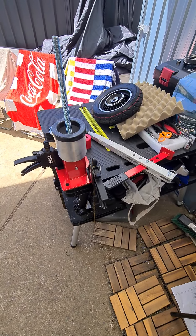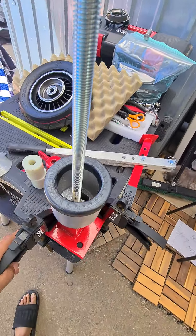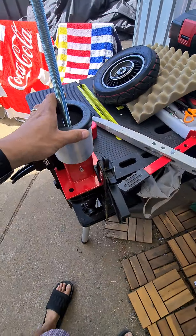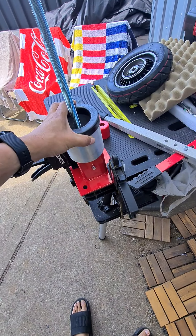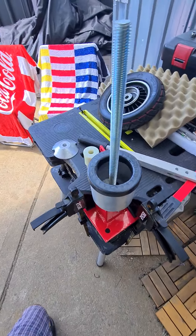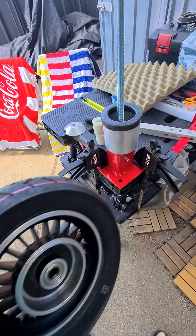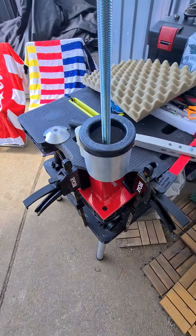Just a quick video about this tool here, which helps replace the tires of the scooter. When the tires come in new, they're very hard to get on and take off. I just got this from eBay.